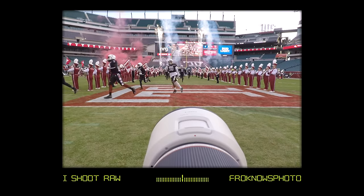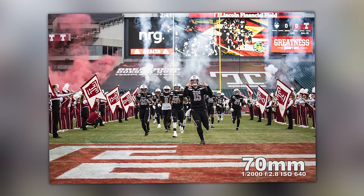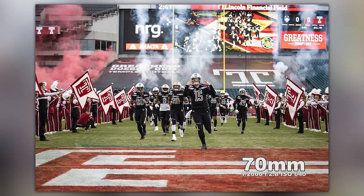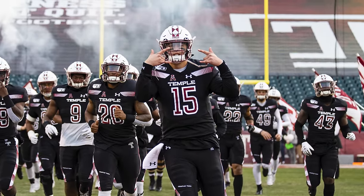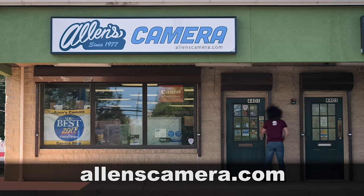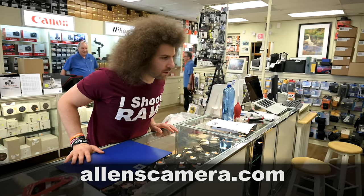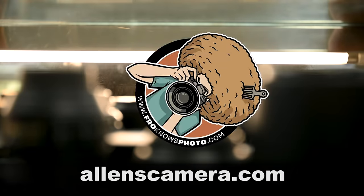This is a simple photo of the players running towards you at 70 millimeters — great getting the guys running out onto the field. Are you looking to buy new or used gear? Check out allenscamera.com — they're a mom and pop store that's been around over 40 years and they support me, so I support them. Go to allenscamera.com or give them a call and don't forget to tell them that the Fro sent you.